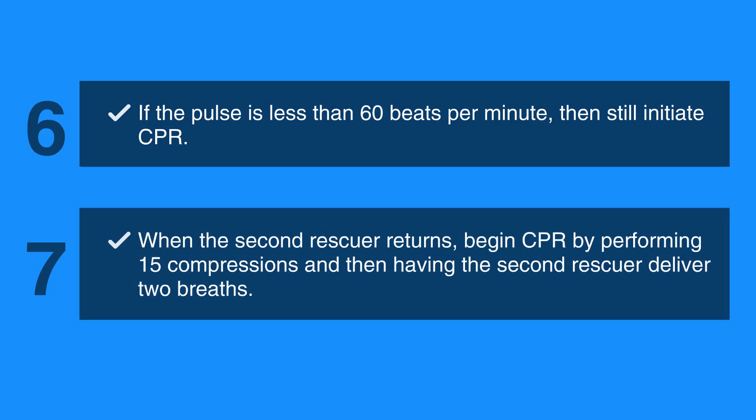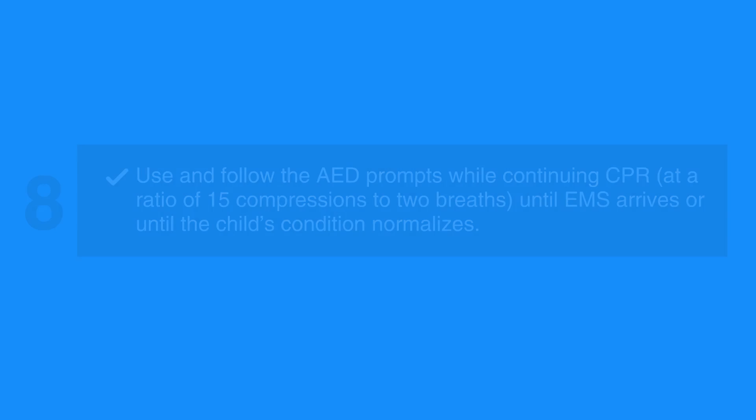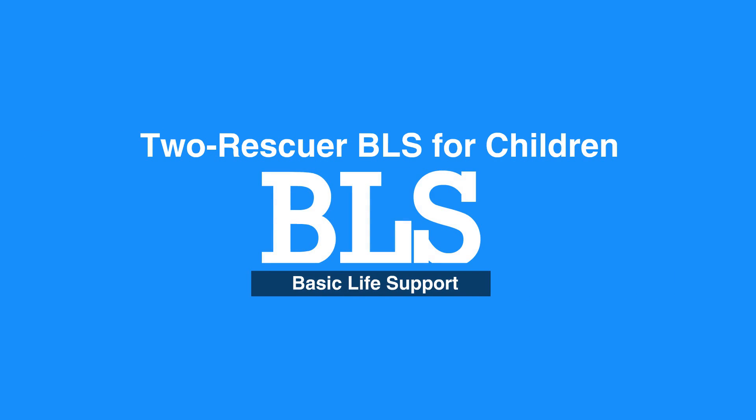When the 2nd rescuer returns, begin CPR by performing 15 compressions and then having the 2nd rescuer deliver 2 breaths. Use and follow the AED prompts while continuing CPR at a ratio of 15 compressions to 2 breaths until EMS arrives or until the child's condition normalizes. This concludes our lesson on the 2-Rescuer BLS for children.